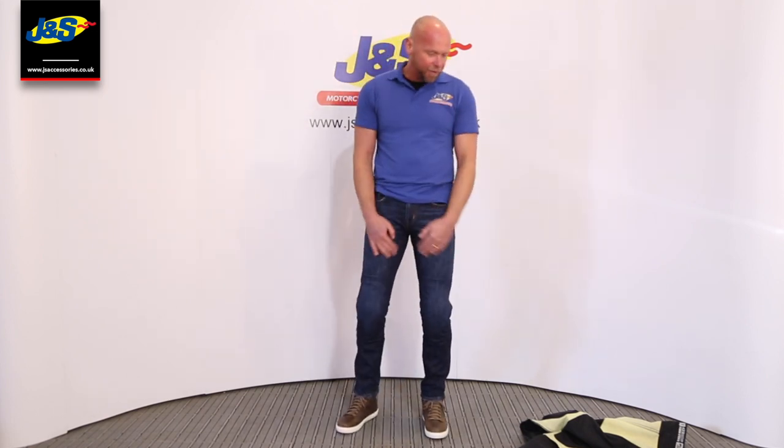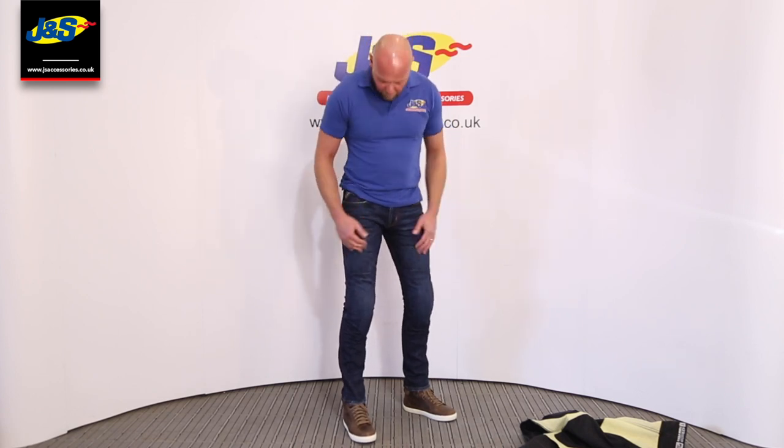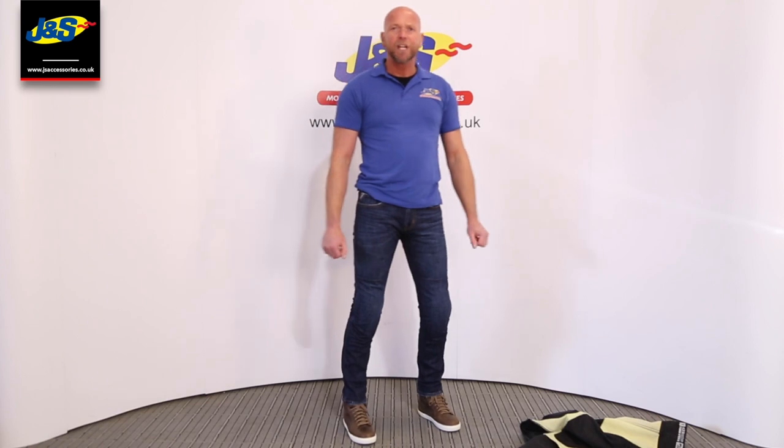They feel comfortable and they're comfortable to move in. They're a great little buy and as I say they're available in two colours — we've got the black there and we've got the blue ones here. That's GNS Accessories.